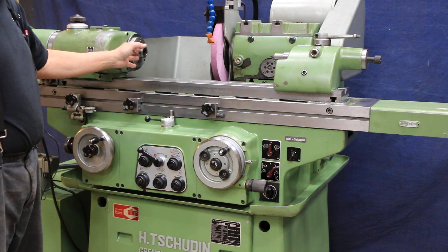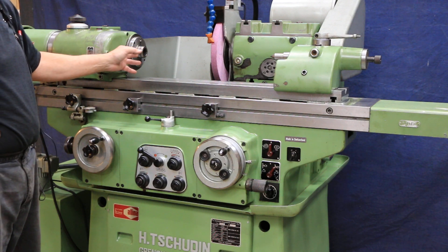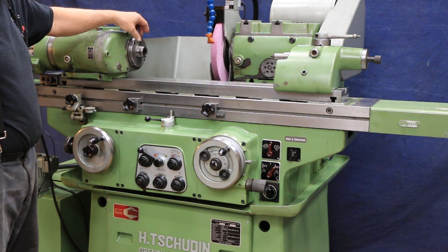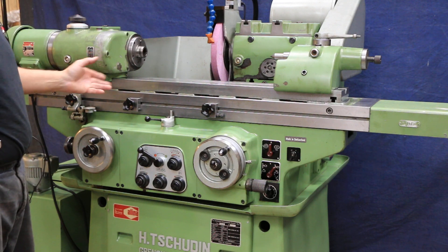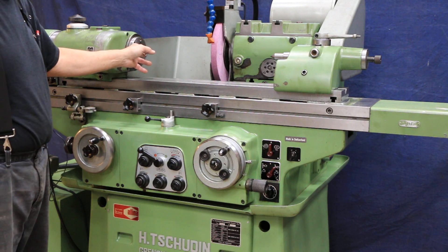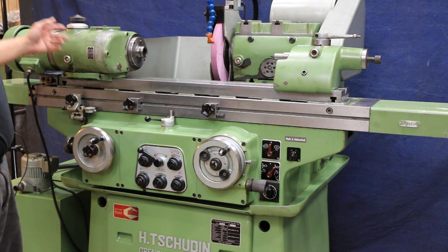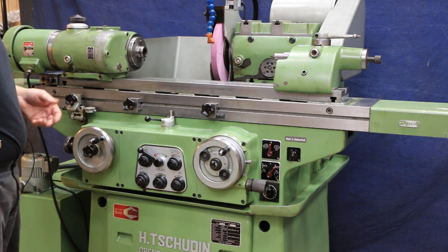You could also have a chuck on here — this has a metric thread, I believe an M38 pitch — and there are chucks that will screw on here made by this company. Alternatively, you could have a chuck or face plate mounted on a taper, on the Morse Taper number 4, and hold it through the back with a drawbar. You can do it one way or the other.